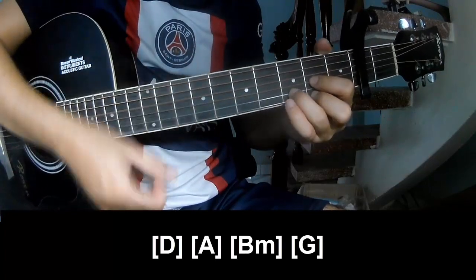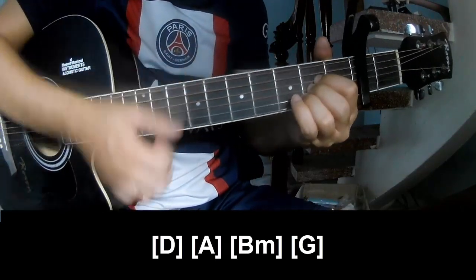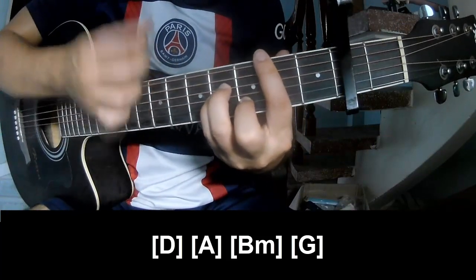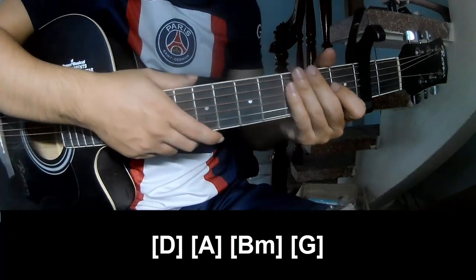And to play long D, A, Bm, Am, and G. This system is the same way for the verse.